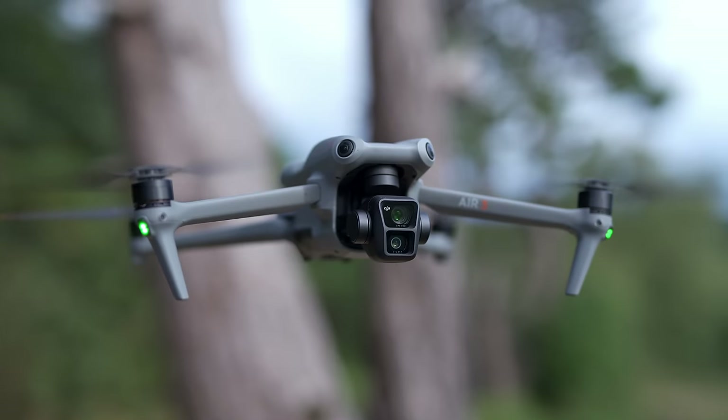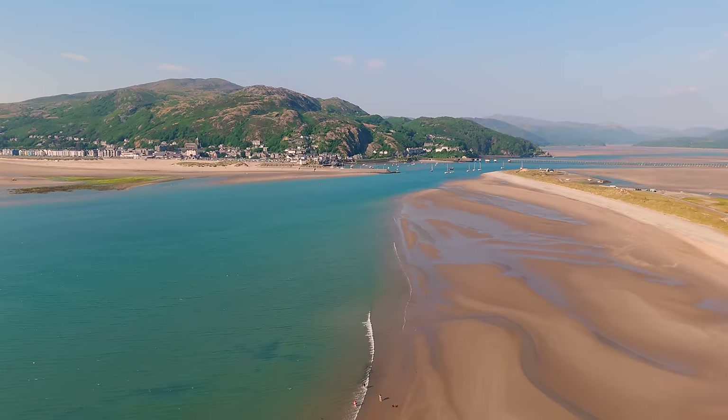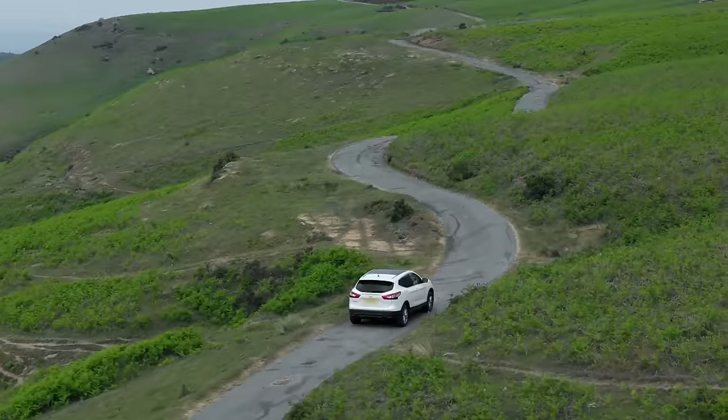The DJI Air 3 has finally landed and we are going to test to see how good this drone really is and how to get the most out of this beast of a flying machine.